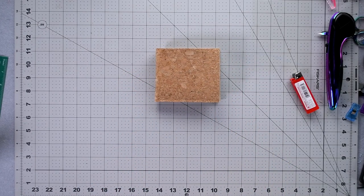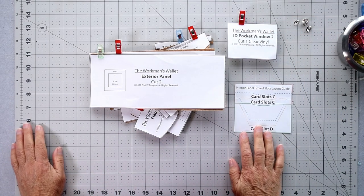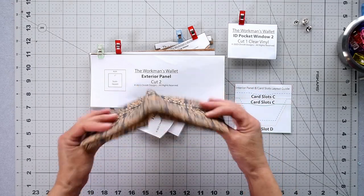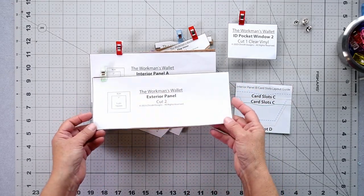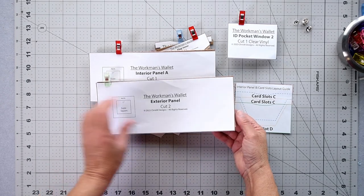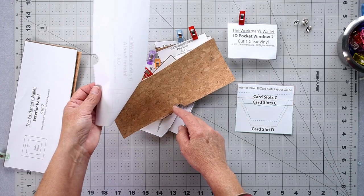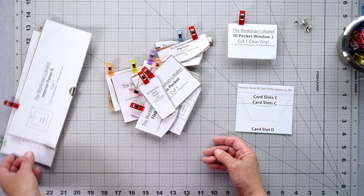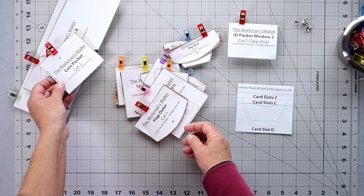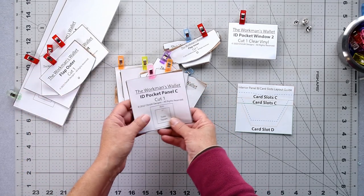So for the Workman's Wallet, this is a raw edge project — you're going to need cork, vinyl, leather, or anything where your edges won't fray. From your chosen material we need to cut two exterior panels, one interior panel A — that's the one with the cutout at the bottom — one gusset piece, and one coin pocket. You can poke or punch a hole where indicated.